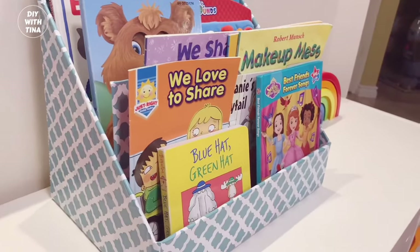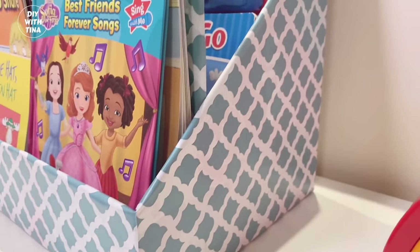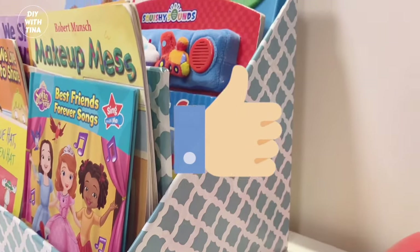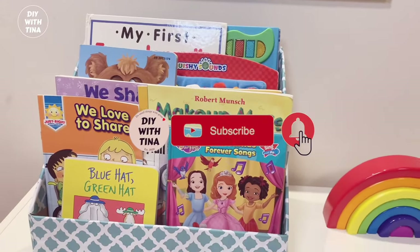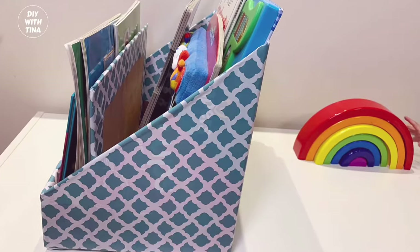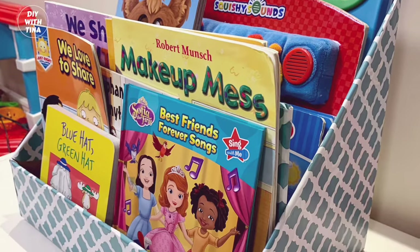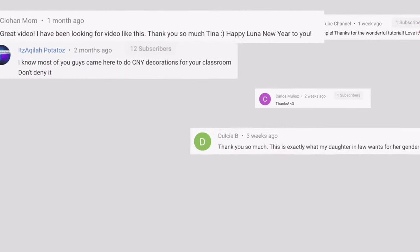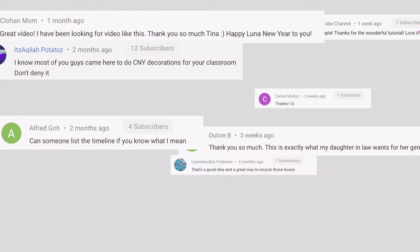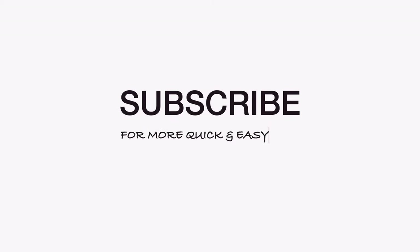Thank you so much for watching my video. If you found value in this video, please give it a big thumbs up and subscribe to my channel for more quick and easy DIYs. Be sure to watch this video on how to make the easiest piñata out of a carton box — you will be glad that you did. Thank you so much for all the love and support I've received. It motivates me to continue on my DIY journey. Until then, stay safe. Bye-bye!